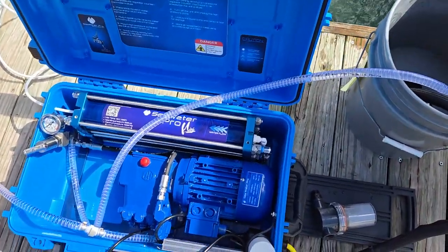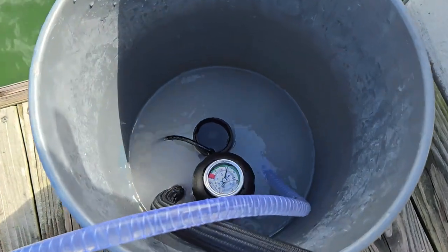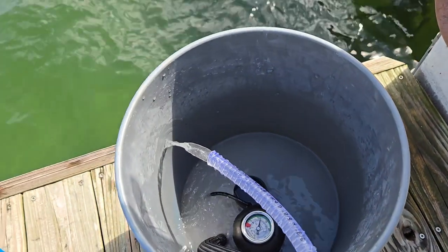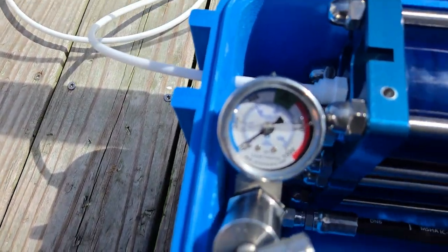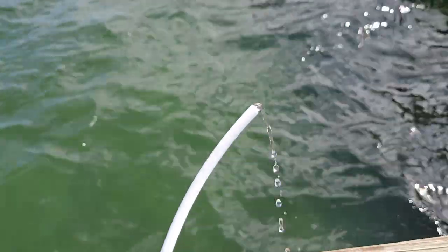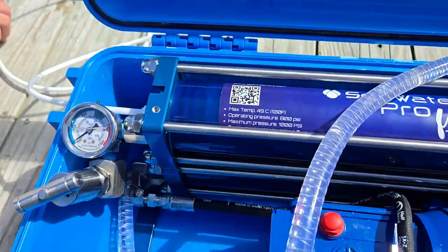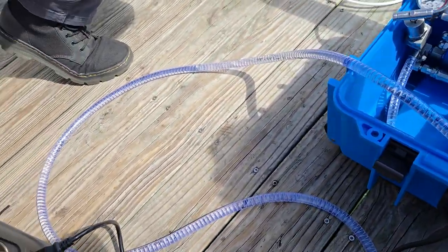Now step number two: after a few hours of soaking, I leave the boost pump in the fresh water — I'm just recirculating at this point. What I'm doing is turning up the pressure just a little bit at a time. This is again only for the first time we run. I'm getting some flow from the fresh water output. Let that happen for a few minutes, then turn off the high pressure pump, and now we can start making salt water.